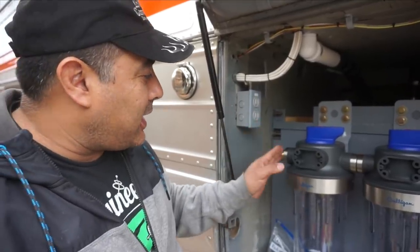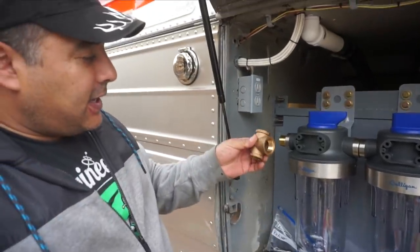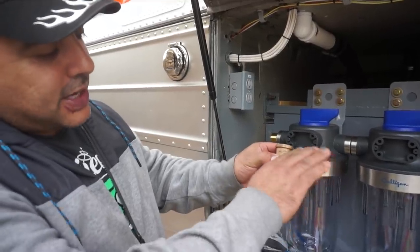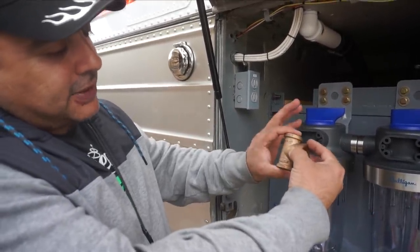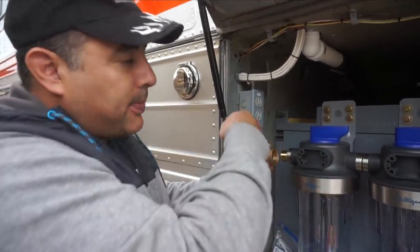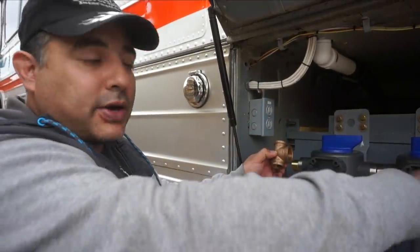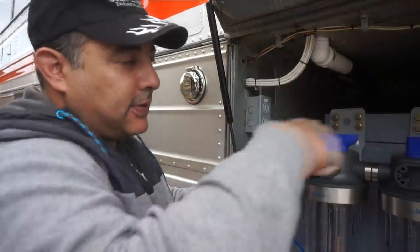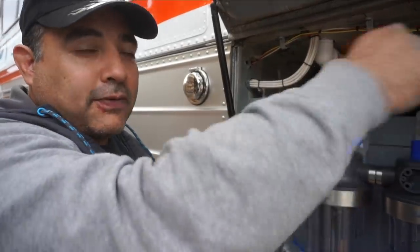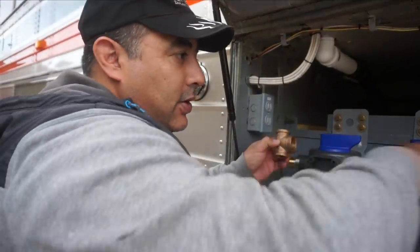We're getting ready to do the inlet side of the water filters. For that we have a tee — this is called a bullhead tee because it has a one-inch side on the middle and flanked by two smaller three-quarter inch sides. We'll have three-quarter PEX coming all the way from the back so we can filter the water in the tanks as well as run water from a pump drawing from a bladder through here and into the tank.